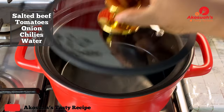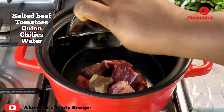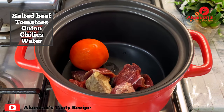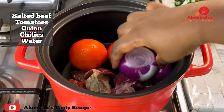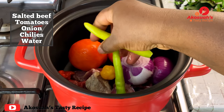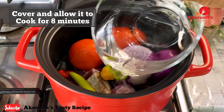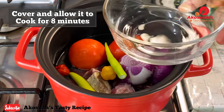The next thing I'm going to do is add some salted beef, tomatoes, onion, chilies, and water in my pot, and then allow this to cook for eight minutes. The reason I added the salted beef is it gives the soup a very nice flavor.